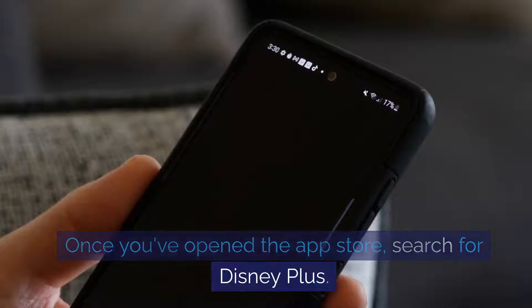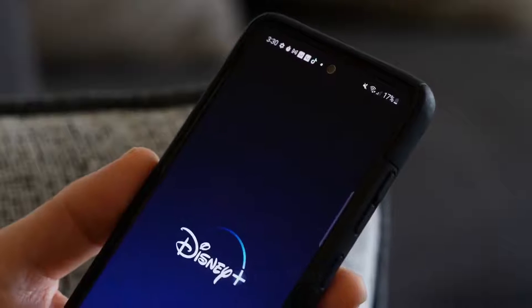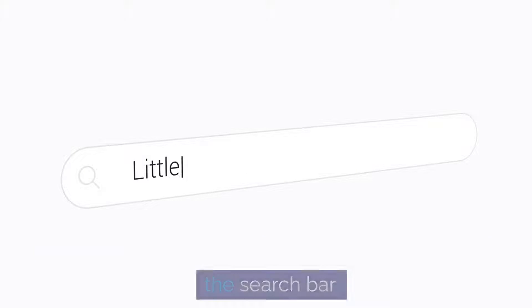Once you've opened the app store, search for Disney Plus. You can usually do this by typing Disney Plus into the search bar.